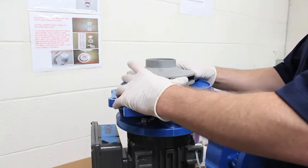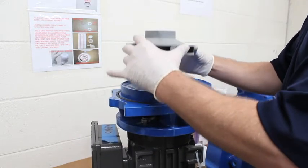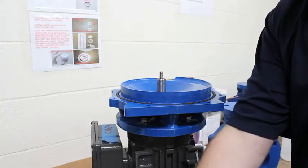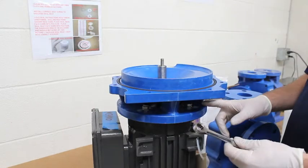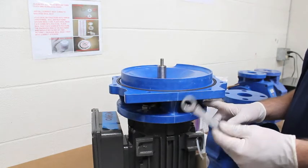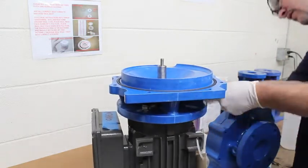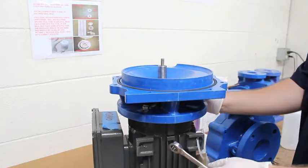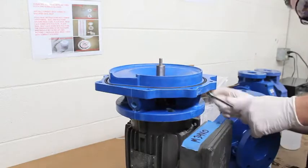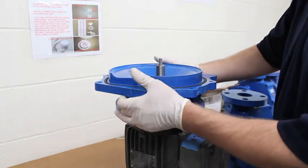Gently pull the impeller off the motor shaft — the impeller gasket and impeller washer will come with it. Next, remove the four motor bolts with a nine-sixteenths ratchet wrench, then remove the bracket from the motor.